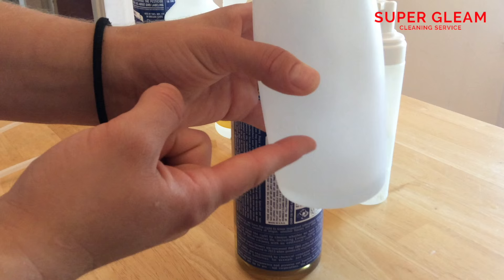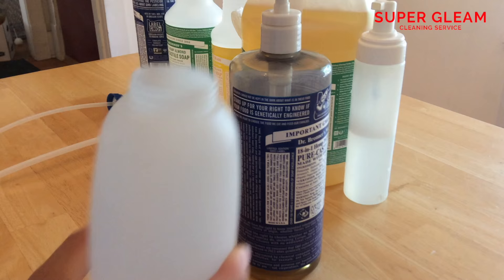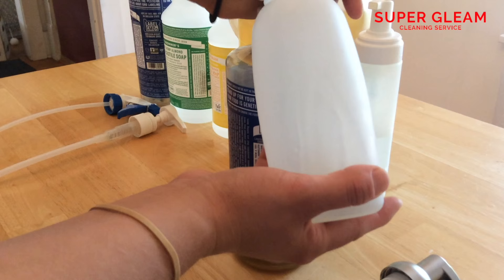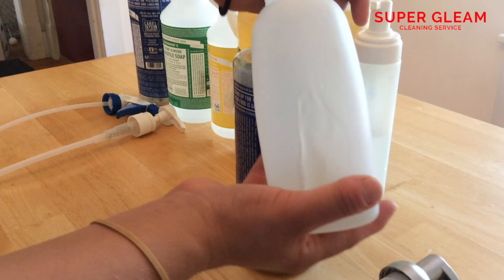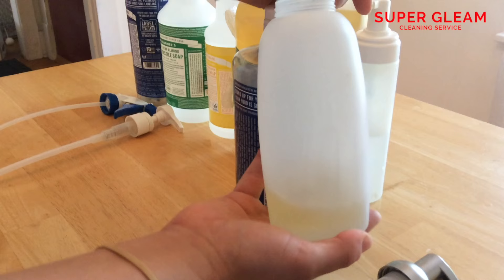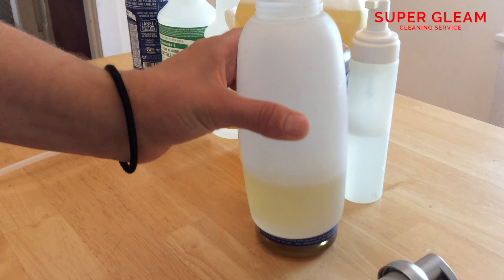For this larger bottle, I do about 15 to 20 pumps and fill it up a little higher. My guesstimation is it's about one part soap to four parts water. You can decide based on your preferences — I like it somewhere in the middle, not too thick but not too thin. This is the pump I use for my dishes. You can use it for almost anything. It smells good, it's healthy, there are no chemical vapors going into the air. It's a very natural soap — I use it on my baby dishes, and I have had two premature babies, so it's completely safe.